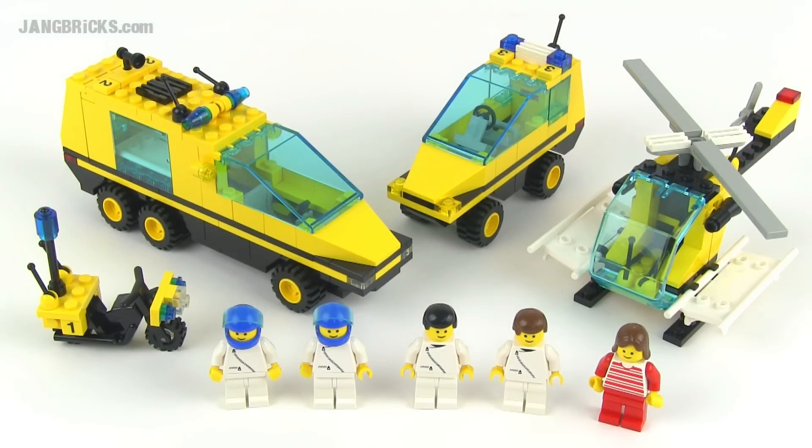Hey Lego fans, it's Jang here from jangbricks.com with a look at an old Lego System Town set. This one was called Trauma Team, released in 1992, and came with 291 pieces.